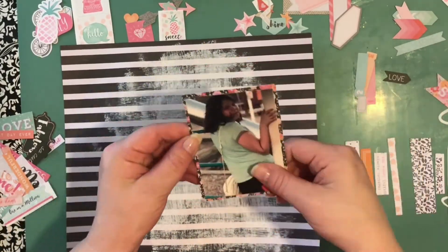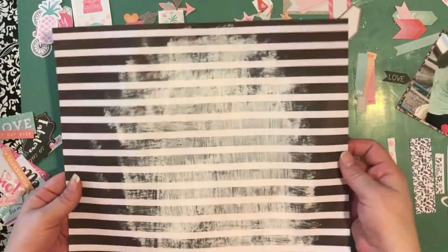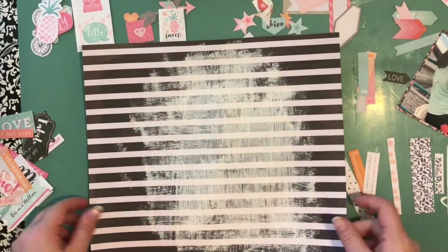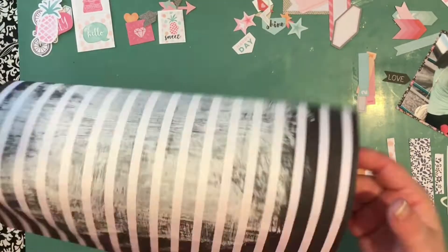Hi everybody, it's Heather. I am back with another process video. I am working with an older collection from Coco Vanilla Studios.